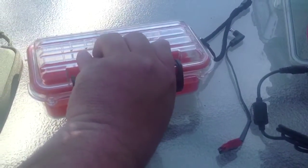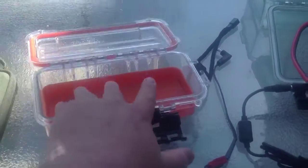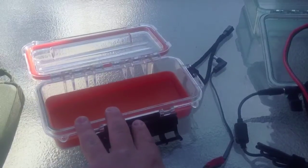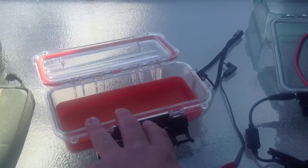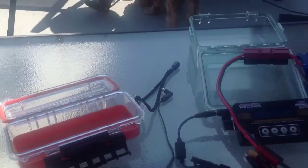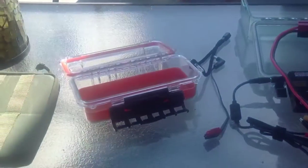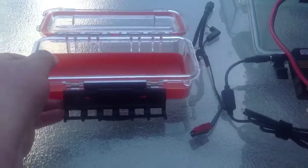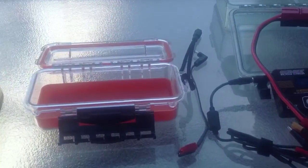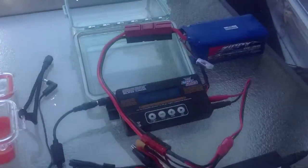I also have the same type of box for my KX3, which is the medium size — this one is the small. They've got a small, medium, and large. I'm hoping that when the new 100-watt amplifier comes out, it'll fit inside the large box so I can have the whole set work out really well. If you all have any questions, feel free to comment and let me know what you think. Thanks guys — this is John Kilo Kilo for November Quebec Quebec, or Soda Ranger, saying 73s. Thanks for watching.